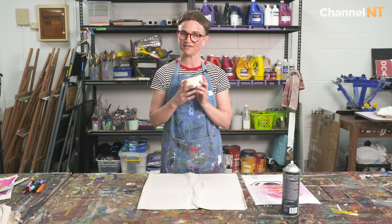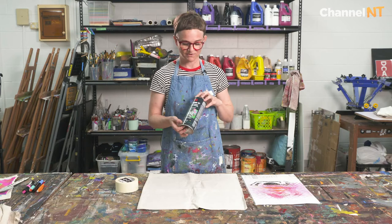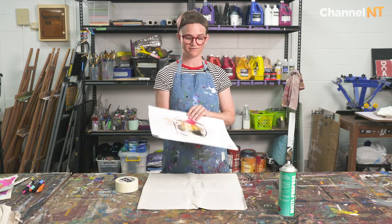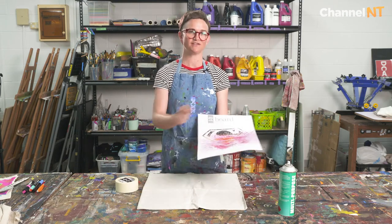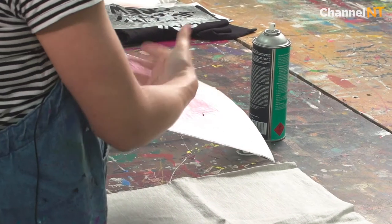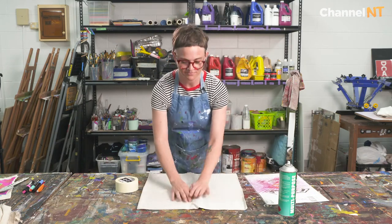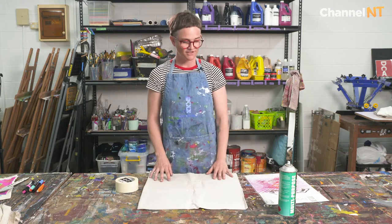The things that we need for setting up for print are masking tape, spray adhesive or multi-purpose spray — a sticky kind of spray — and a piece of plastic or cardboard, something you can spray the adhesive onto that won't damage what's inside it. I just use plastic. Today I'm going to be printing a pillowcase.